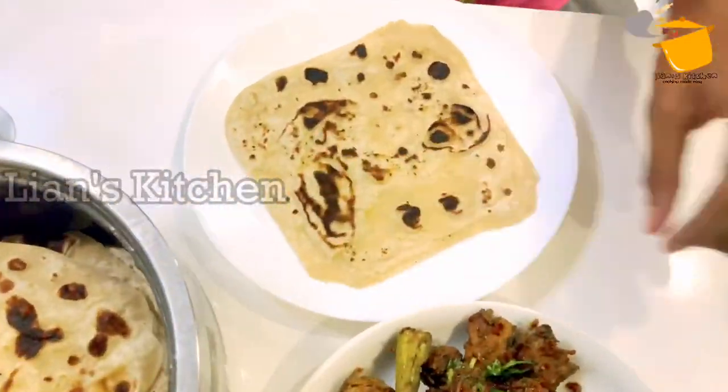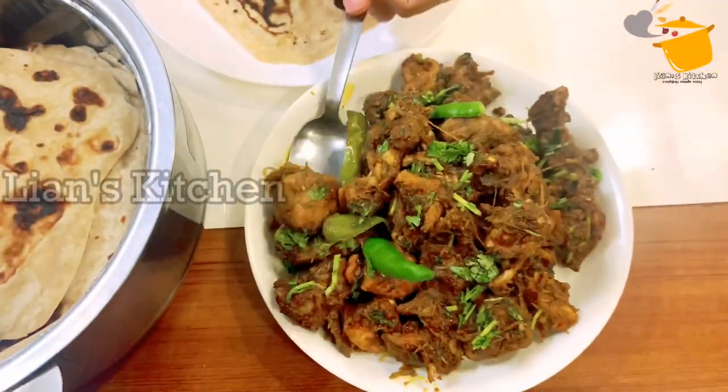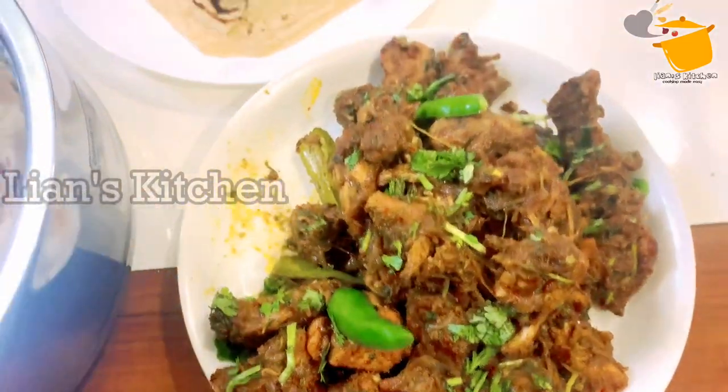Hello, Assalamualaikum. Welcome to Lian's Kitchen. Here is a chicken chukka recipe.